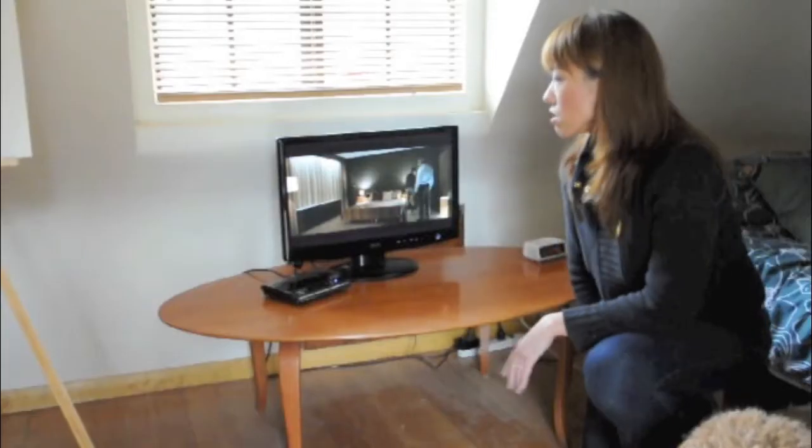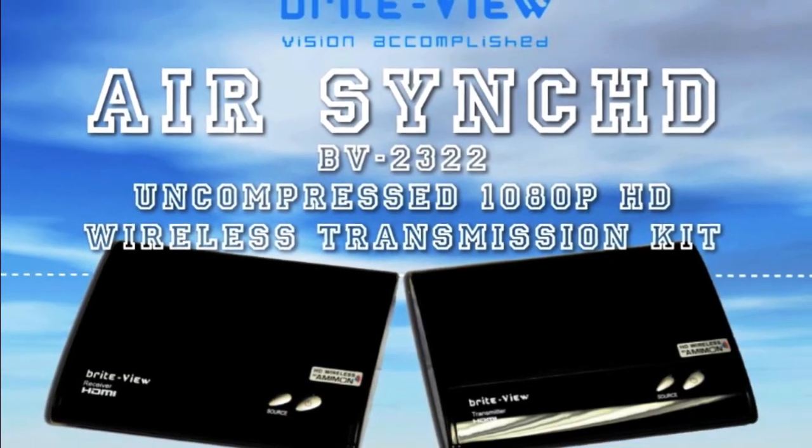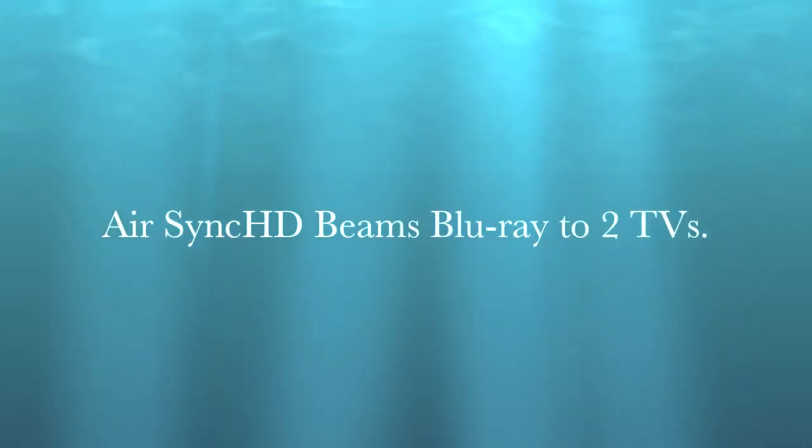And of course Netflix is not sending 1080p signals yet. But as you can see, no signal drop on the second TV.